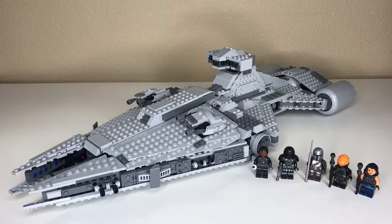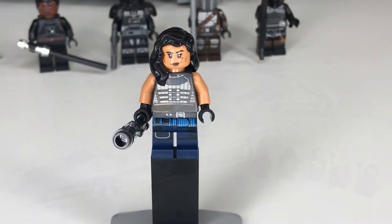What's up guys, today we're gonna be going over the incredibly personally anticipated Imperial Light Cruiser. The reason I've been waiting for a set like this for so long is because this cruiser in-universe is my all-time favorite Star Wars ship. But we'll get more into that later — first let's start with these amazing figures.